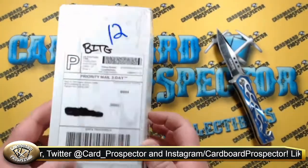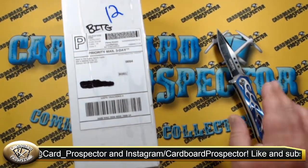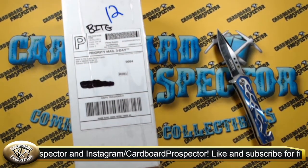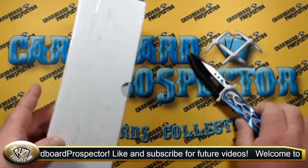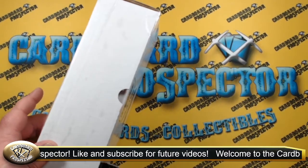The entire thing is covered in packing tape all the way around. I already went ahead and cut the seals on this so we can get into it. So without further ado, let's go ahead and do that.